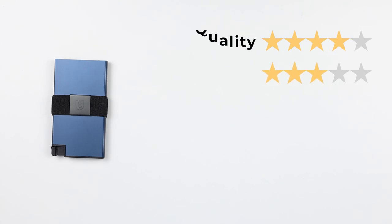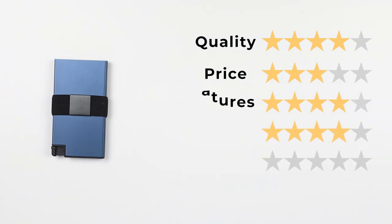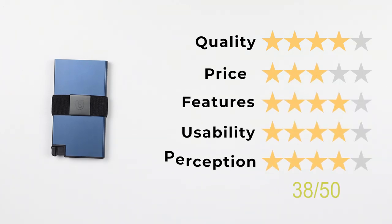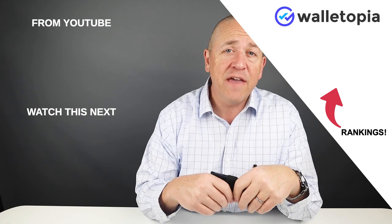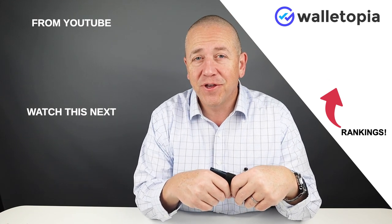I've watched Exeter grow over the past few years into an organization that is growing their brand, releasing excellent products, and they have great support — so I'm impressed with where they're going. For the final score: quality 4, price 3, features 4, usability 4, and perception 4 — that gives us a score of 38 out of 50. If you'd like to see all the rankings and where the other Exeter wallets fall compared to this, go to walletopia.info/rankings. We'll see you in the next review.